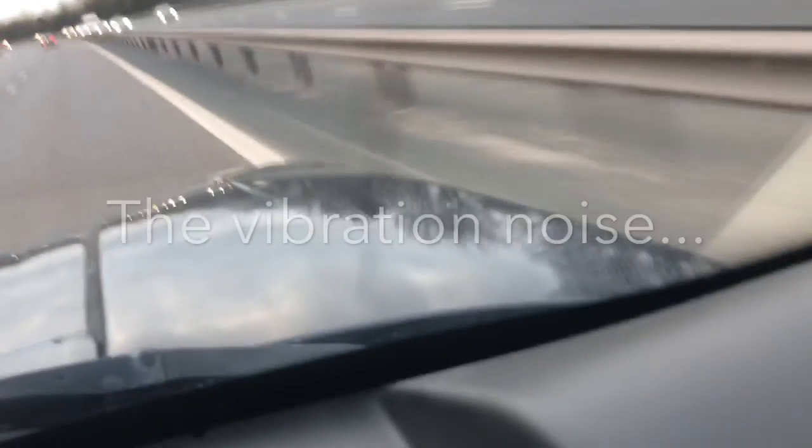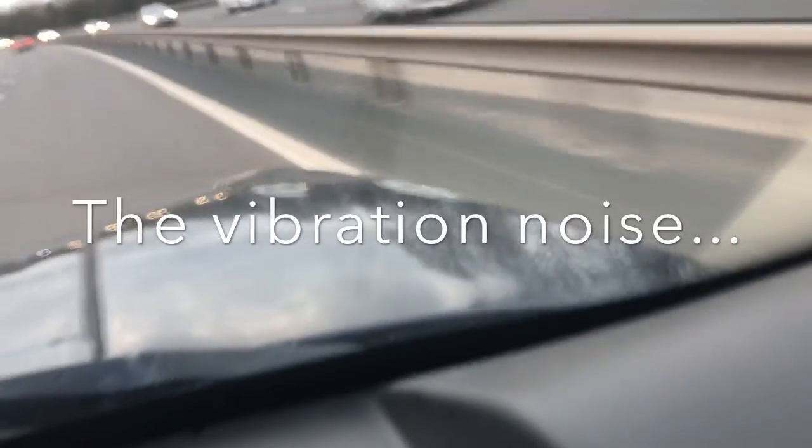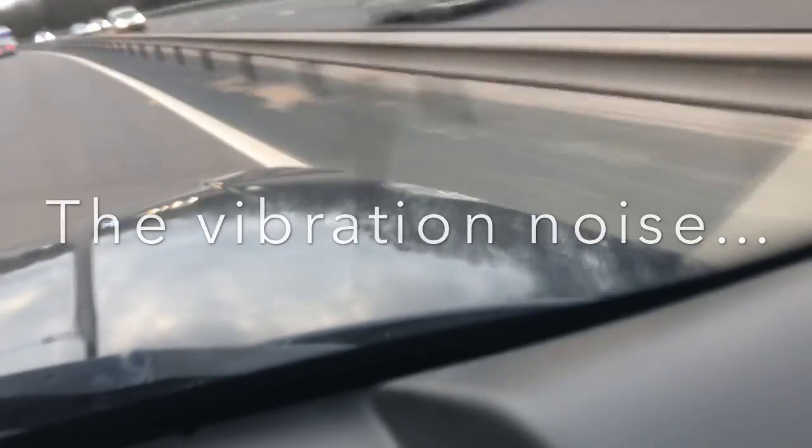I'll show you now - have a watch of this. That's the sort of noise you get when you're at 65, 70. Any faster than that and obviously you're illegal, but it also makes an even bigger noise.